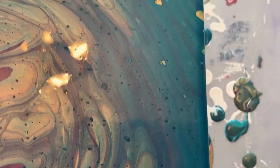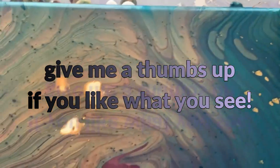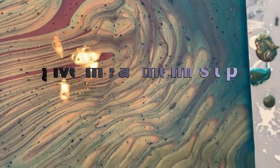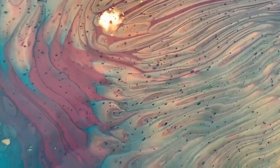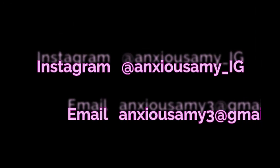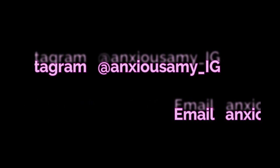So if you like what you saw, please hit the subscribe button. I am working my way to 100 and I am almost there. Take care everybody, have a great day, have a great week, and be safe.